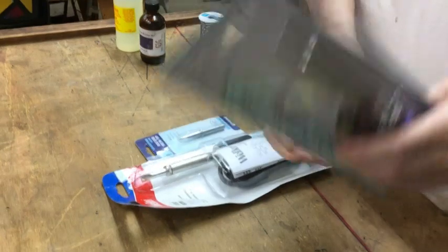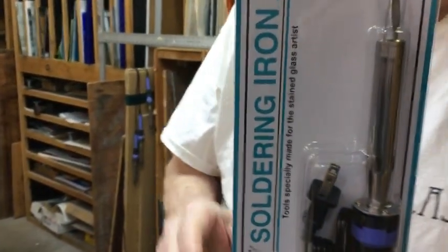This is the iron that we currently use. The reason we use this iron is because it's about one-fifth of the cost of a Weller 100. It will last about one-fifth of the time of a Weller 100. So if you buy a Weller 100 for about a hundred bucks, or you buy five of these for the same price, they're going to be the same amount of money either way you go.